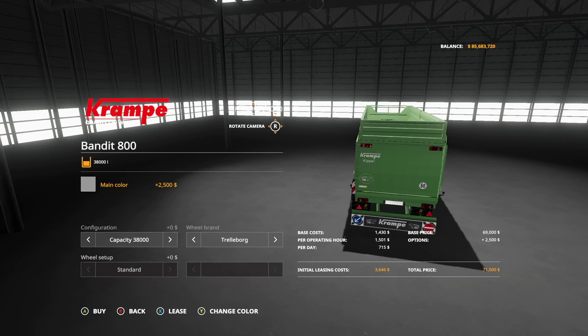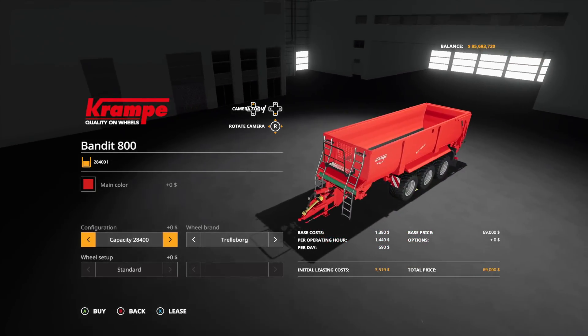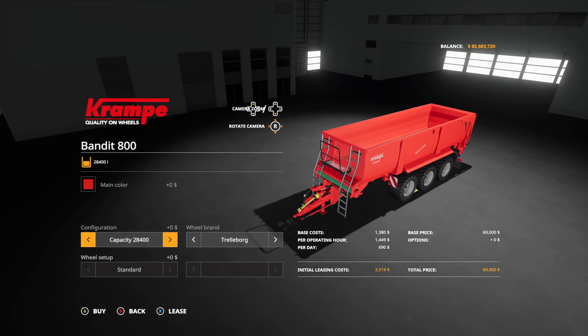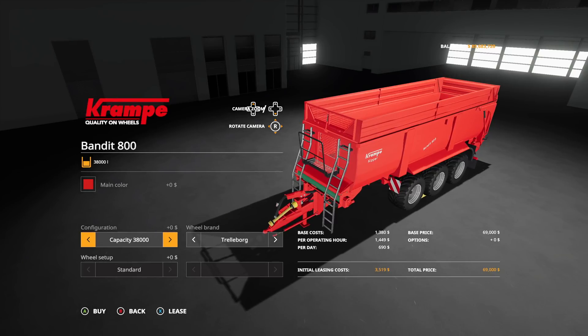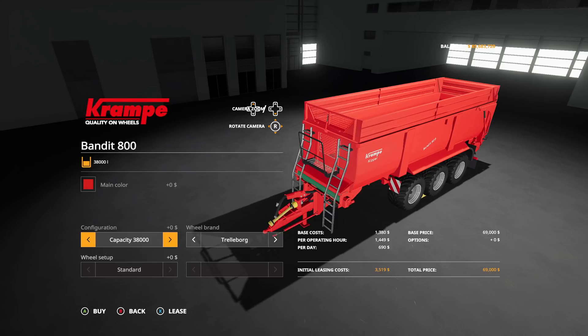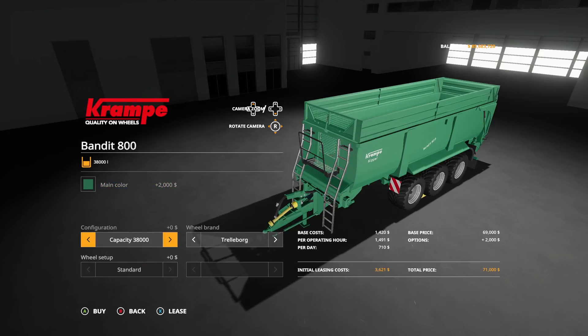Here's the interesting part. If we go to main color in configuration - as long as you don't have the top on it, the color changes don't cost you anything extra, they're totally free. It's the same with all the other colors. I thought that was a bug at first, so that's really cool. So if you want a 42,850 liter trailer for $69,000, bang - $69,000.